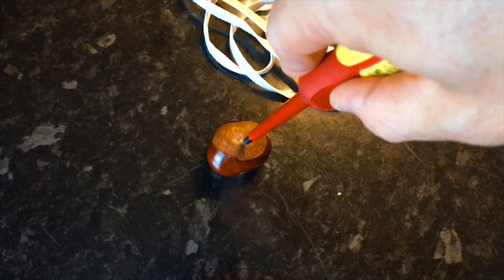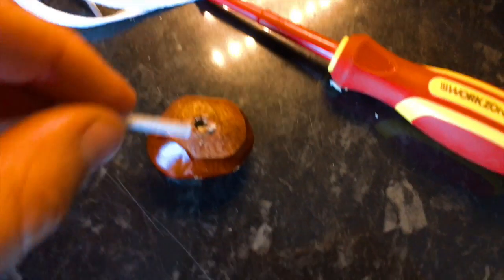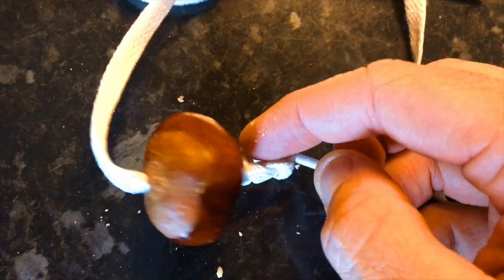You need a string. Drill a little hole in the conker and gently place your string straight through the conker with a knot, then you're all set.